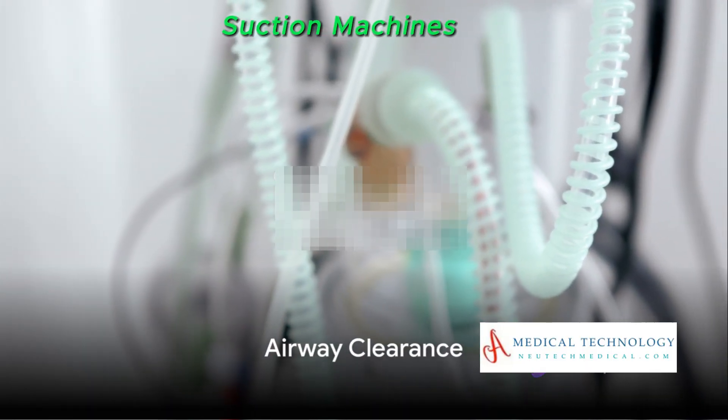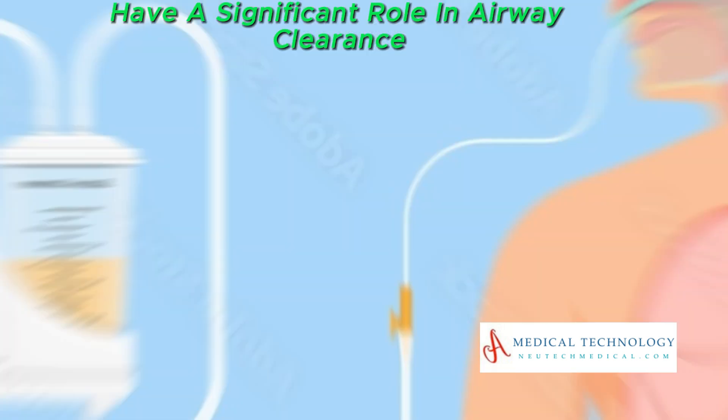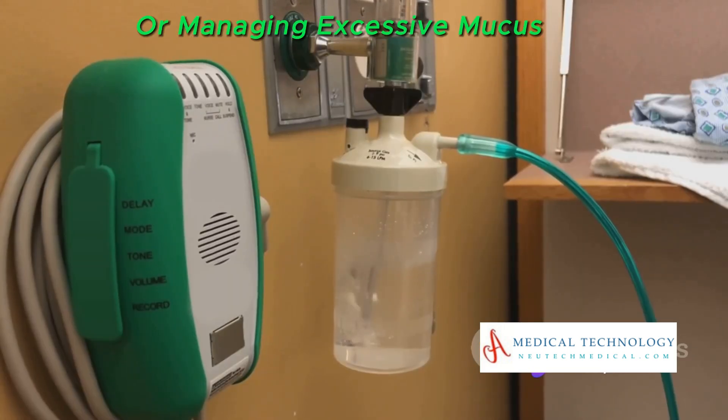Among its many uses, suction machines have a significant role in airway clearance. They come to the rescue for individuals who struggle with coughing effectively or managing excessive mucus.